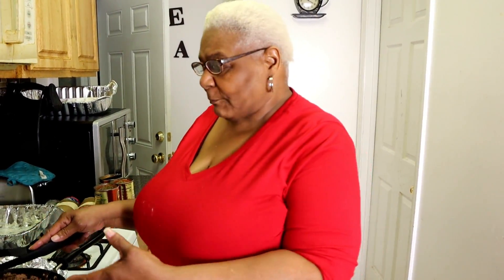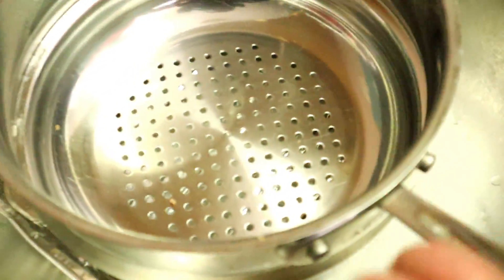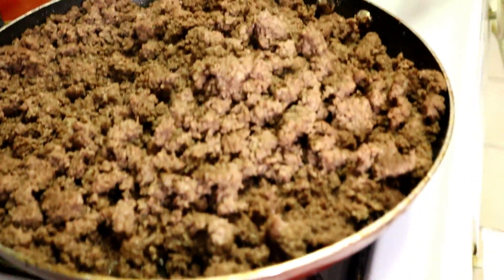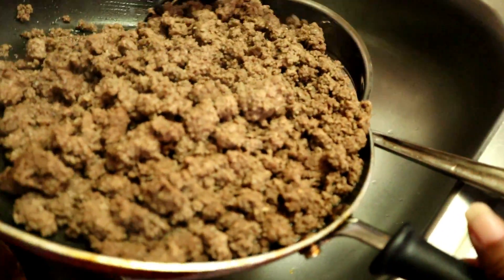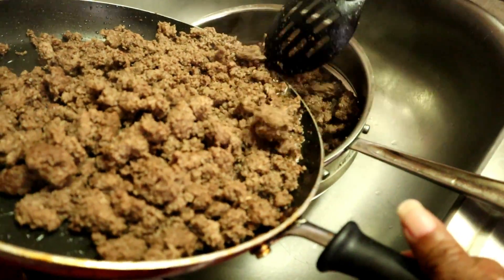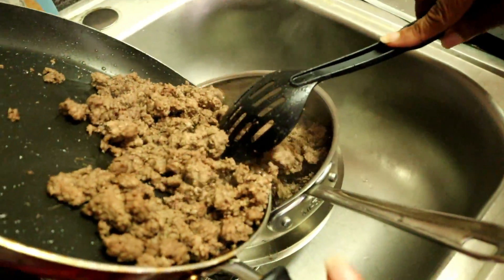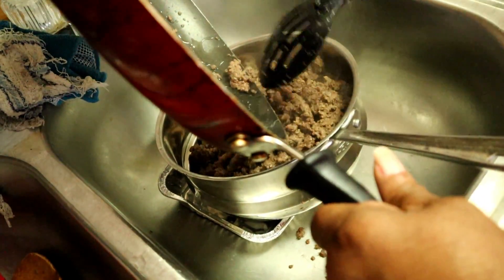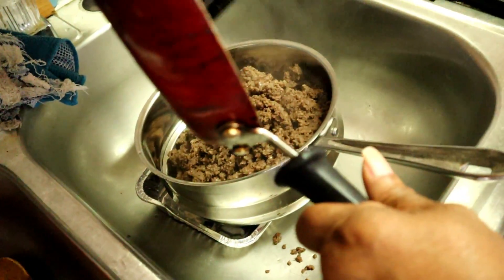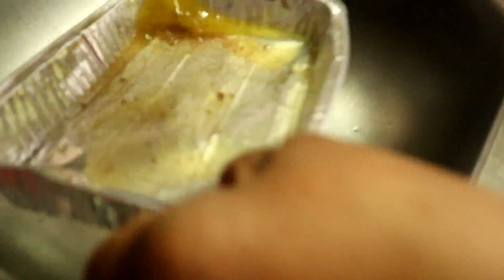The hamburger is finished. I'm ready to drain the grease off of it — see all the grease in it? I'm right-handed so I have to take my time. I won't lose none. Normally I don't drain mine, but my daughter likes hers drained. There's the grease in the drain. We won't let it go down in the sink and stop the sink up.